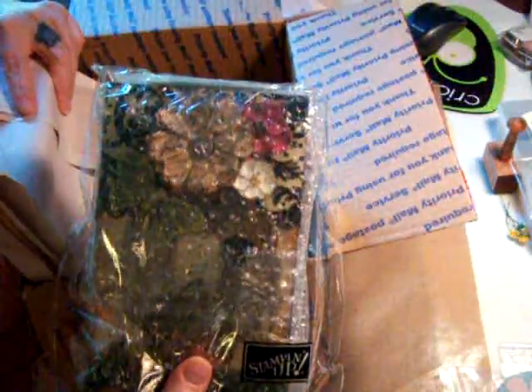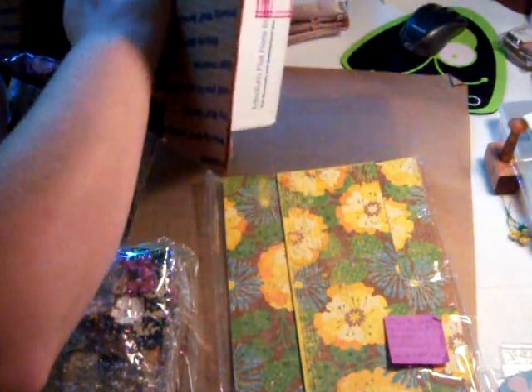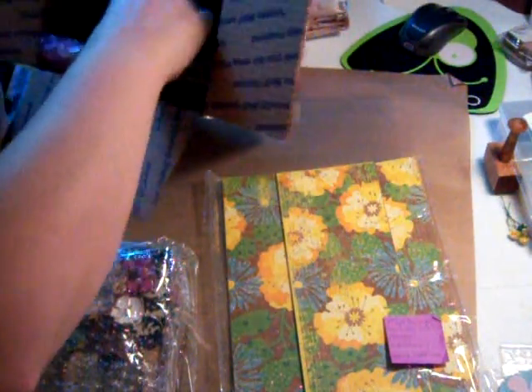Okay, let's see what we got in here. And my friend is my witness. Oh my goodness, look at all this goodness! Look at this. Oh my goodness, that's cool. Thank you, Olga. An idea book and everything. Wow.